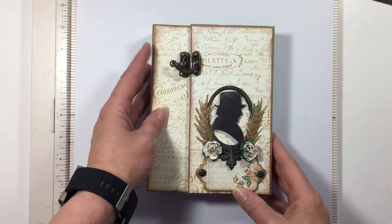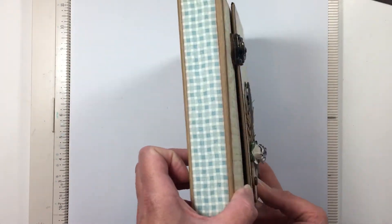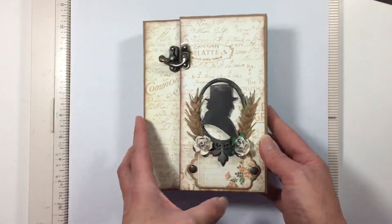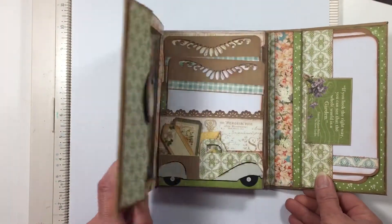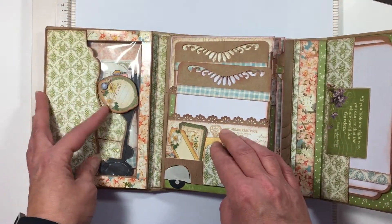Hi, this is Gina and I wanted to share with you this mini album I made. Over here is a pocket turn.